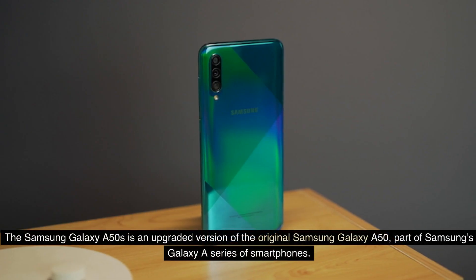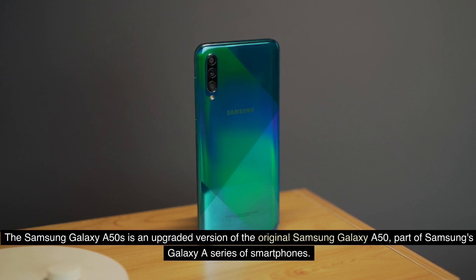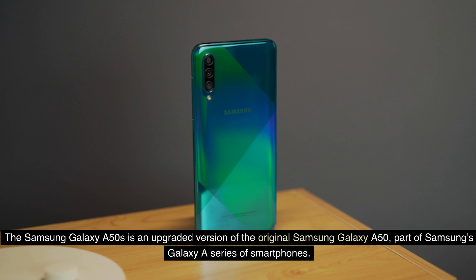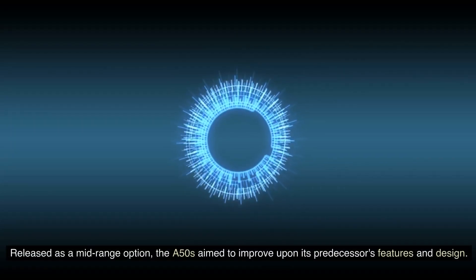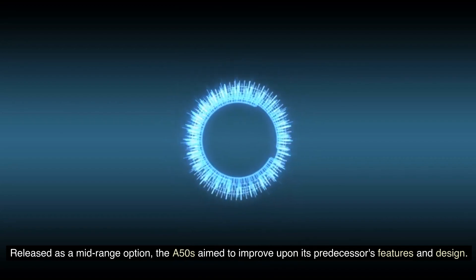The Samsung Galaxy A50s is an upgraded version of the original Samsung Galaxy A50, part of Samsung's Galaxy A series of smartphones. Released as a mid-range option, the A50s aims to improve upon its predecessor's features and design.